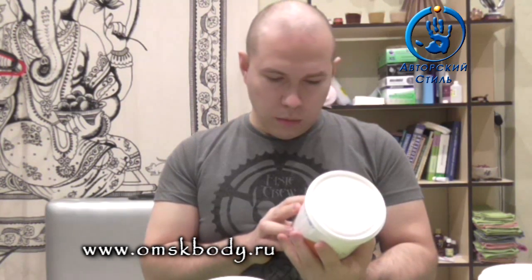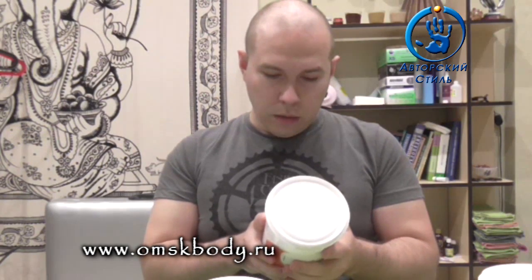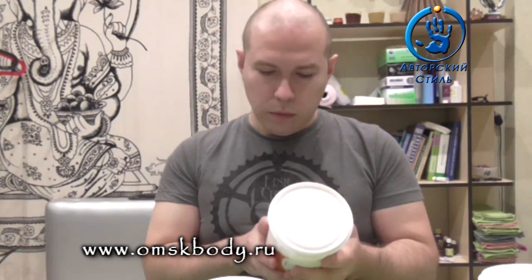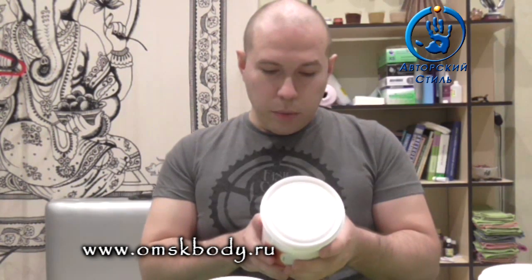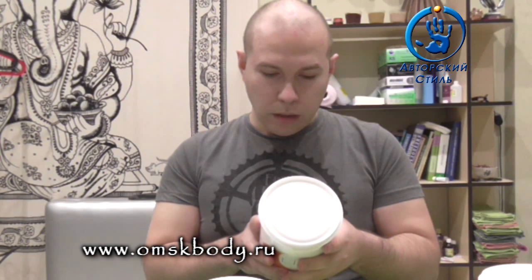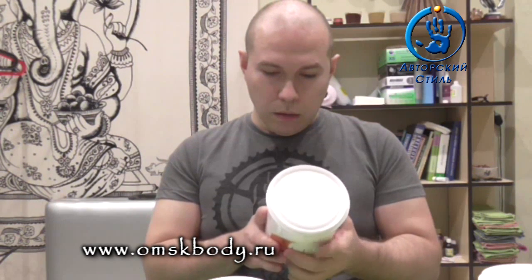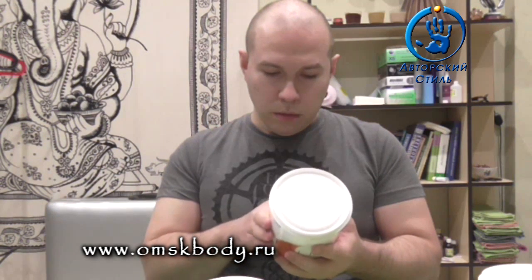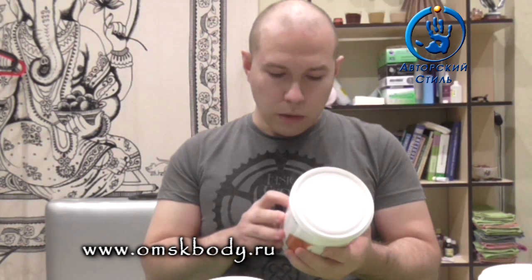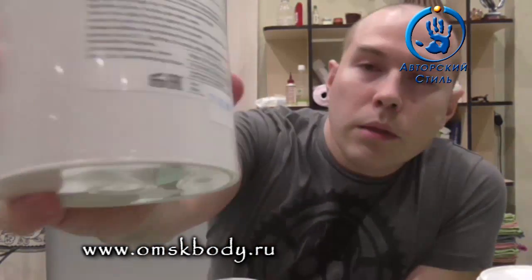Не знаю, где изготовлено, на каком заводе. Ну, вот ИП — ИП Сергеенко, Средний Голландский проспект, дом 12, Санкт-Петербург, Россия. Срок хранения 24 месяца с датой изготовления. Тут производитель пометился и на крышке тоже молодец.